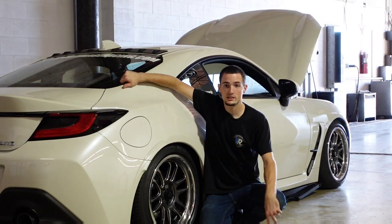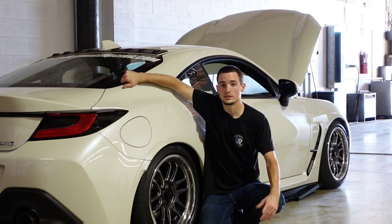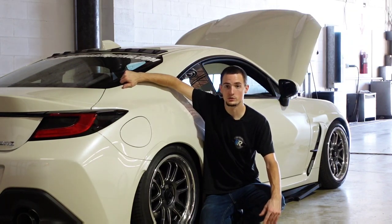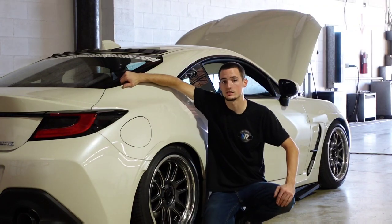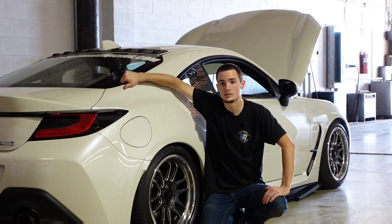That's going to be it for today's video, guys. I highly recommend the Megan Racing Lower Control Arm, or the SPC one is good as well. We carry both here at importimageracing.com, as well as some other options if you're interested. We'll see you in the next one.